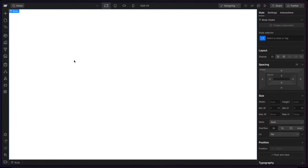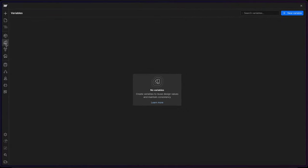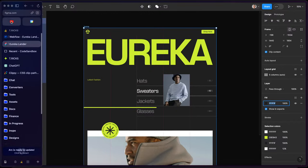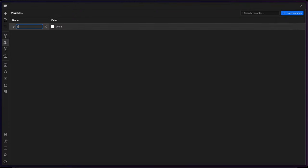I have this project — I'll leave the link to the Figma file in the description below. I'll start by going over to variables and setting up the different color variables here. So I can grab this whole page — this is the background color of it. I'll head back to Webflow, add in a color variable, and I'll just call this 'dark', and I'll paste in the hex code.